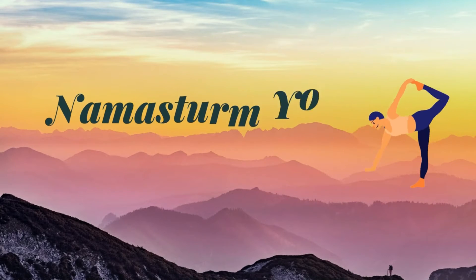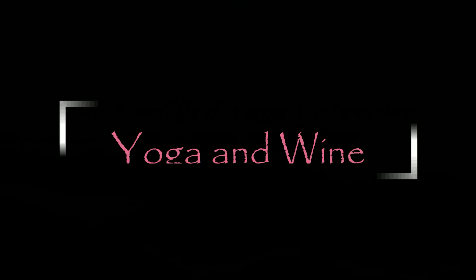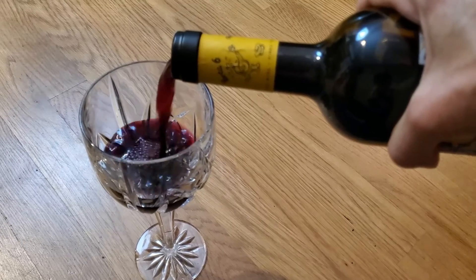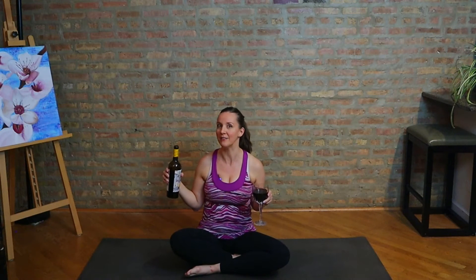Hey there. It's time for some yoga — it's time for some wine, so pour yourself a glass and join me on your mat. Hey and welcome. I'm Lorelai. This is Namasturm Yoga. I teach a lot of intermediate level vinyasa flow classes. I like to treat my practice with a little bit of playfulness, and there's nothing more playful than this pairing of yoga and wine.